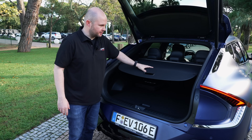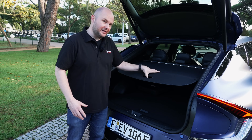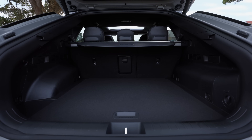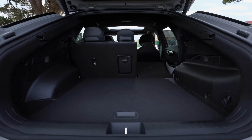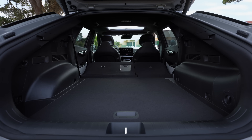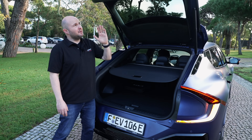Cosmetically on the exterior, those are the main changes. The boot remains the same, however there is now a more recycled flexible parcel cover. Kia are doing lots of tweaks to try and use more sustainable materials — that is the biggest change from a recycled point of view in the boot.